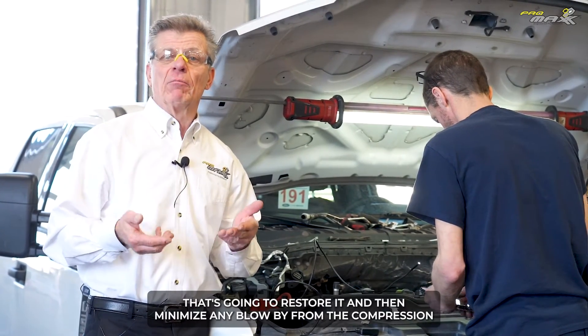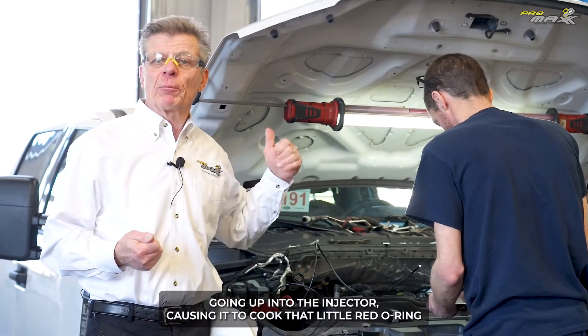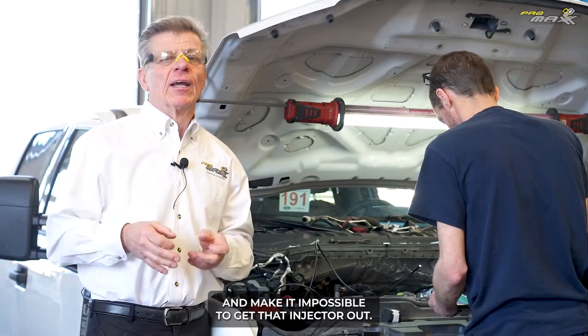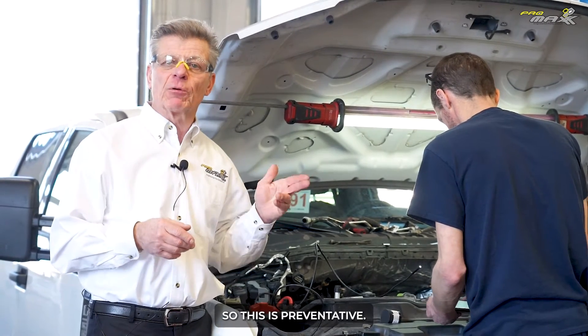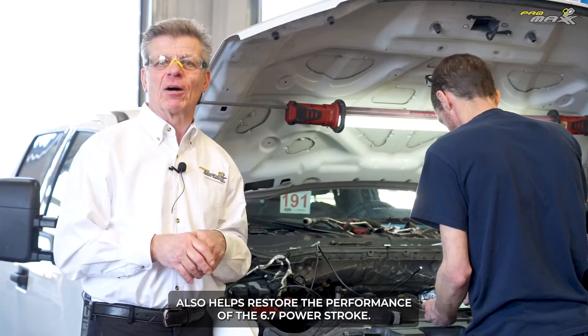That's going to restore it and minimize any blow-by from the compression engine temperature going up into the injector, causing it to cook that little red o-ring and make it impossible to get the injector out. So this is preventative and also helps restore the performance of the 6.7 Power Stroke.